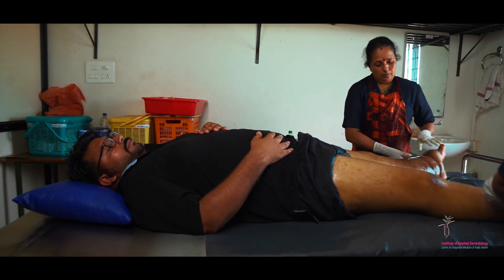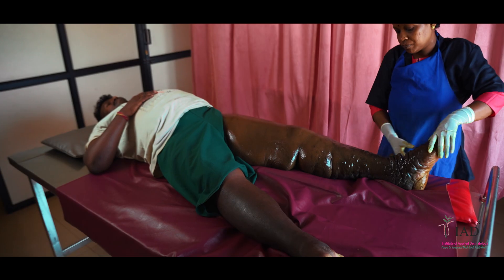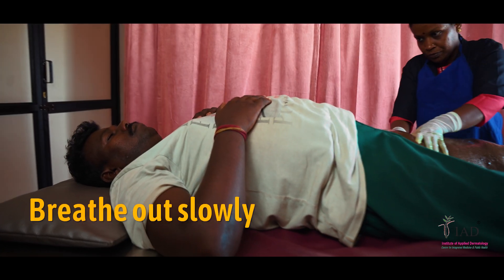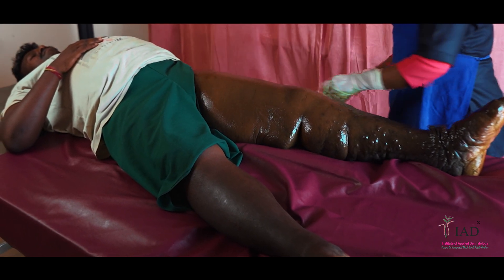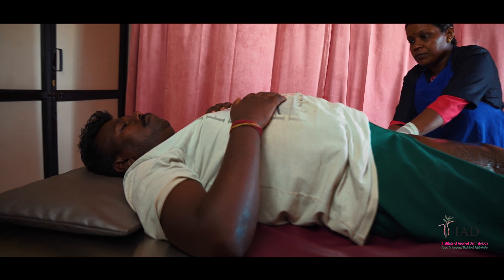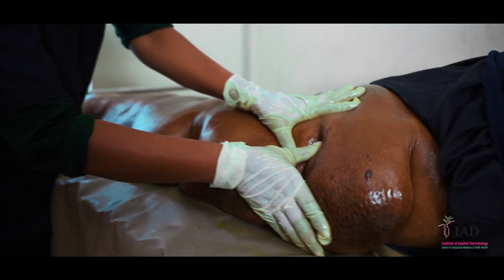After this, start massaging from the toes to the thigh region using the prescribed Ayurvedic oil. Breathe in as you massage upwards towards the thigh and breathe out slowly. Lymph drains into the venous system when intrathoracic pressure decreases in inspiration, whereas expiration allows the flow of lymph from the extremities. Continue the massage for 20 minutes while coordinating your breathing with the movement.